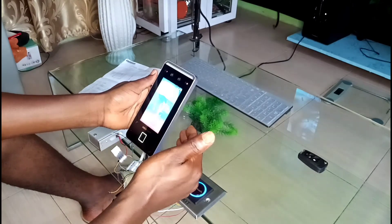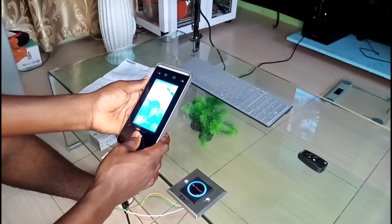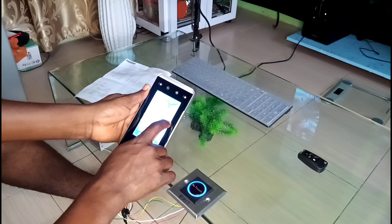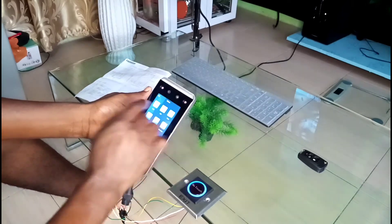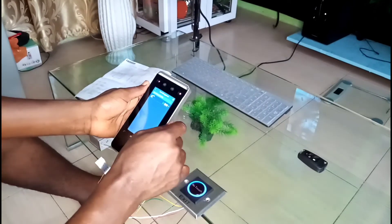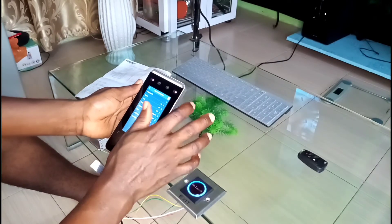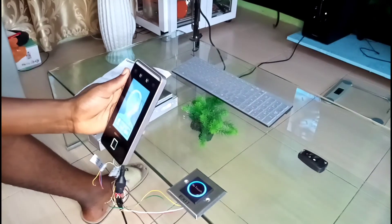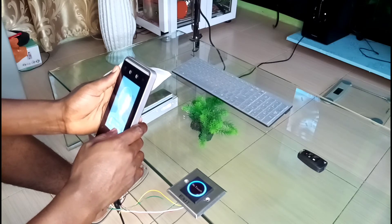Let me add my face to the system. To add your face, you flip the device, put in your password, and it will open. Then you go to 'Add User' — my face is not configured yet, so let me add it so it's easier to open the door. You snap your picture where prompted.